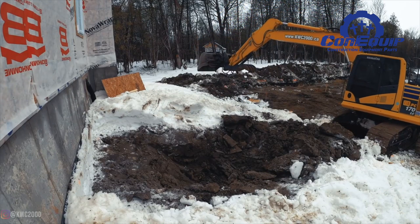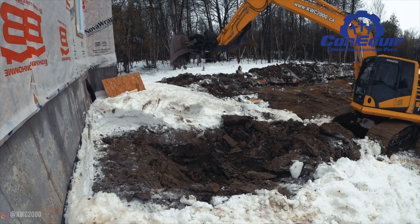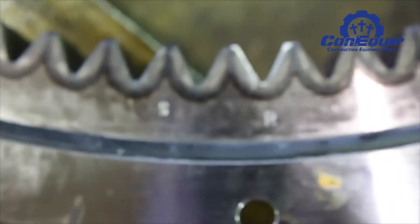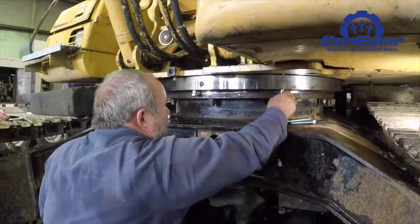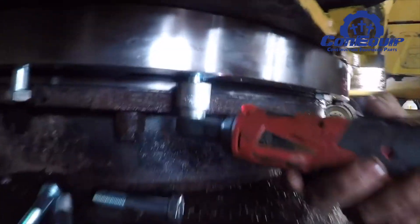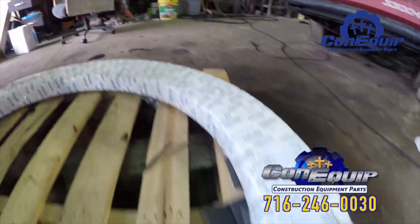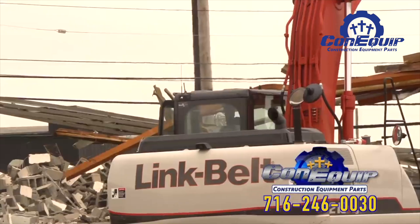Along with proper maintenance, you can avoid being caught off guard by a failing swing bearing. If it turns out you need a new slew ring, the price tag isn't cheap. However, you can save a ton of money with a new replacement swing bearing. ConEquip Parts has new Dyko swing bearings for about half of what you'll pay for a new one at your dealer.